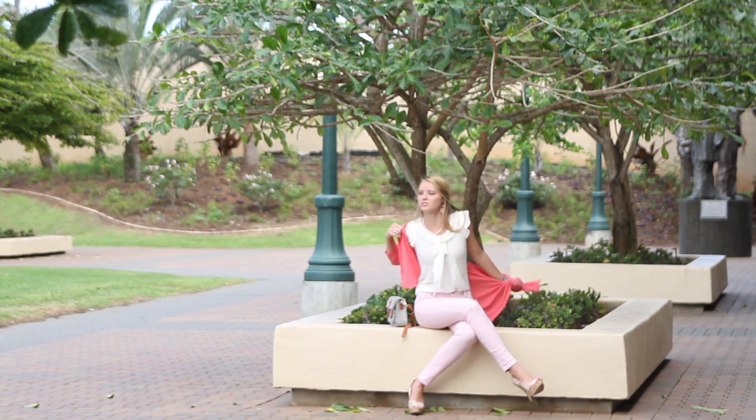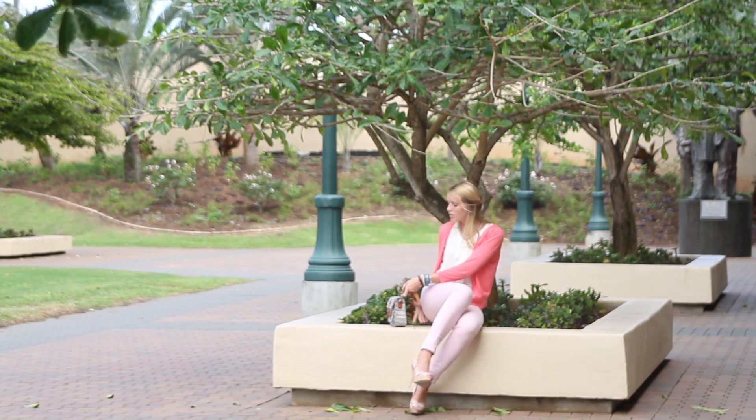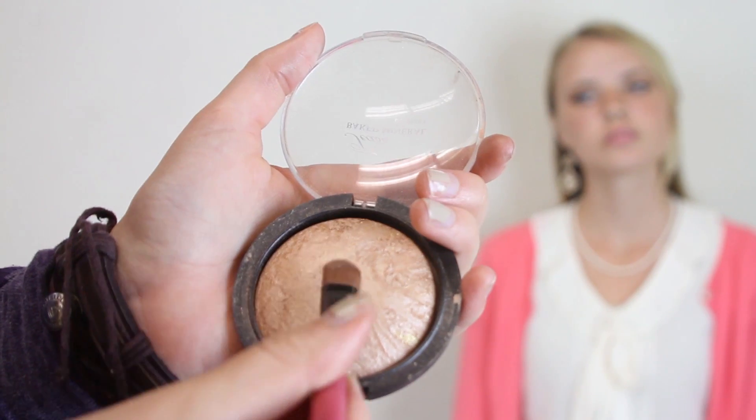Today we're going to show you how to create the perfect casual Valentine's Day look, whether you're going on a date or just hanging out with friends. Start by doing your usual foundation routine.